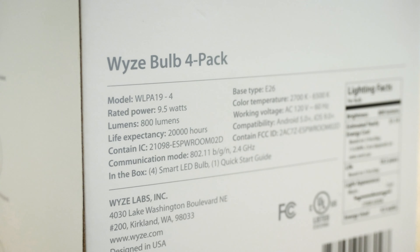That concludes our unboxing of the Wyze Bulb. If you appreciated today's video, give us a like and hit that subscribe button. As always, this is Gabe at Security Baron — be secure.